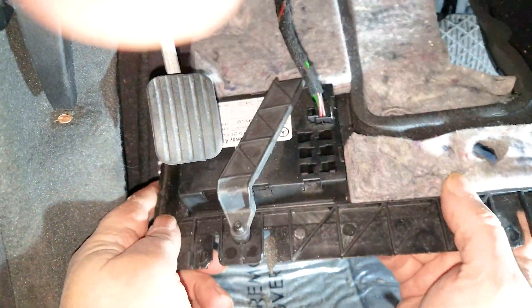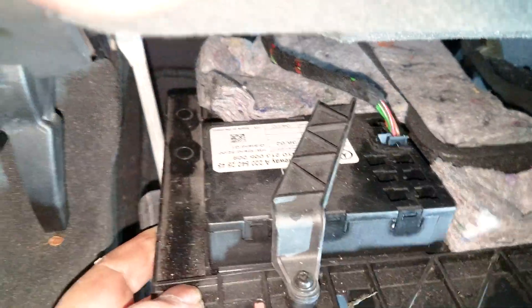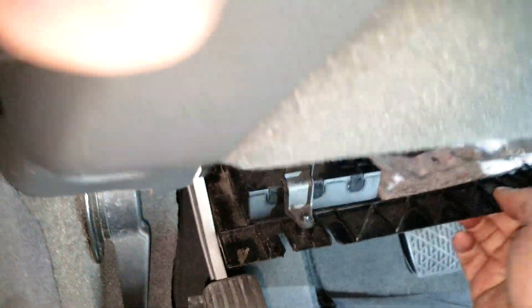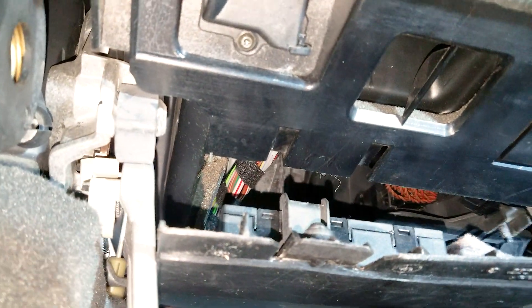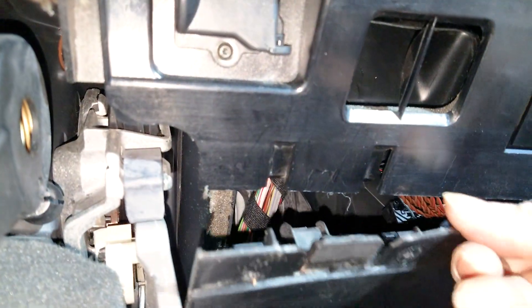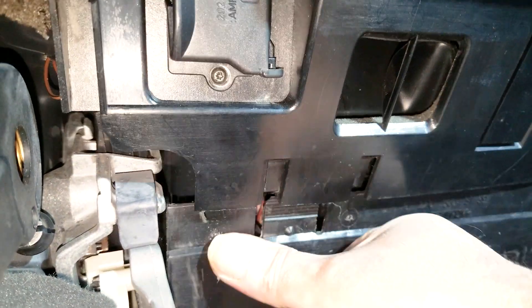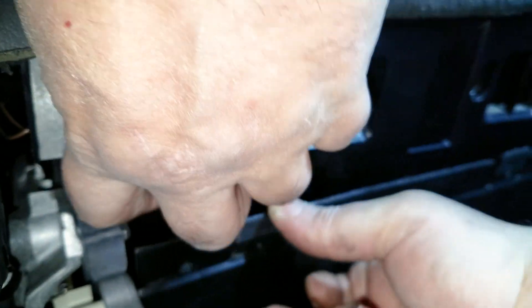You'll have to remove the undercover. I didn't show how to remove it, but by looking at how to put it back together, hopefully you'll have an idea of how to remove it. There's just one electric connector that you have to remove, one screw, and another plastic screw that you have to undo, and that's pretty much it. It's really a simple job and a simple fix. I hope you'll find this video useful.